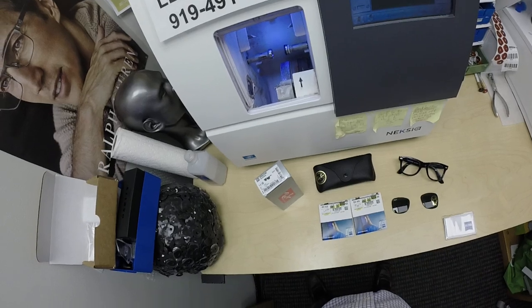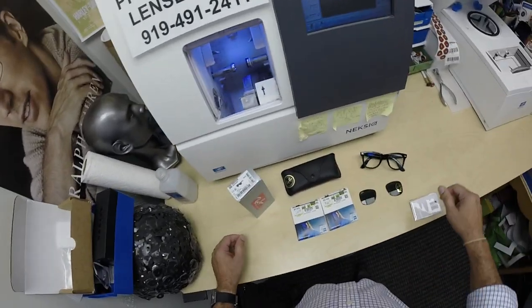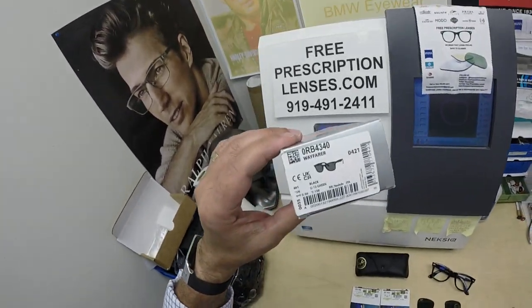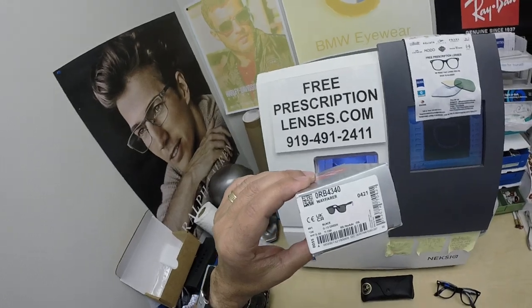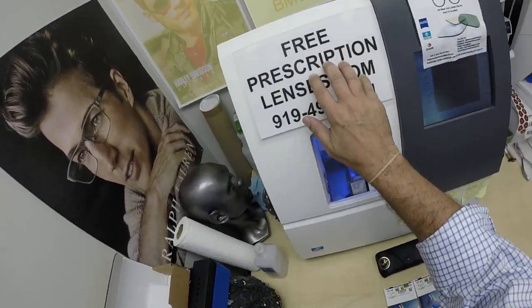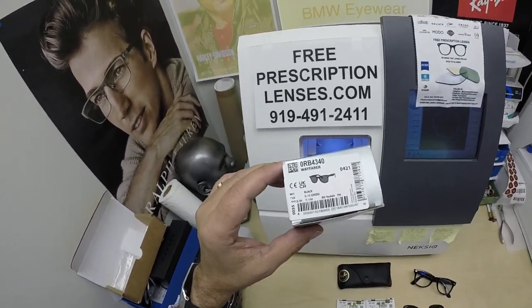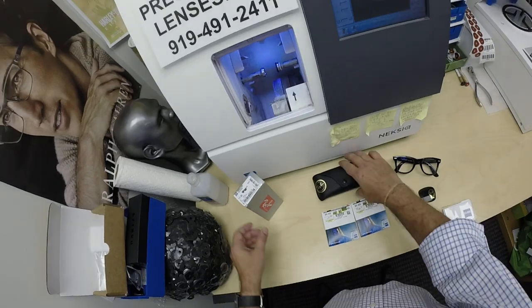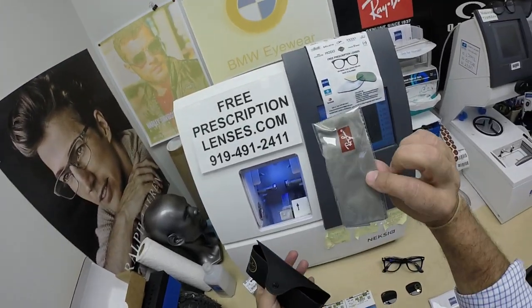When I show you Sir Eigerbrot's order — speaking of names — he's getting the Ray-Ban 4340V, color 601. This frame sells for $154. It comes with one free pair of clear single-vision prescription lenses. It comes in four colors, one size — the 50 eye size. It comes with the classic Italian snap-over Ray-Ban case, the Italian leather Ray-Ban cleaning cloth, and junk mail.